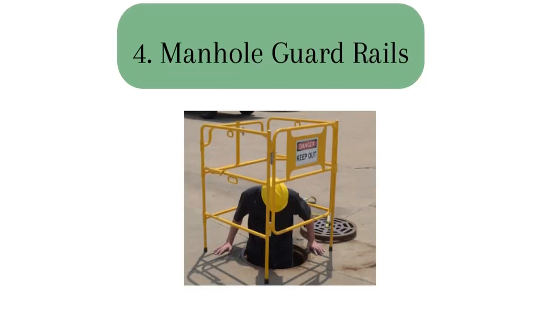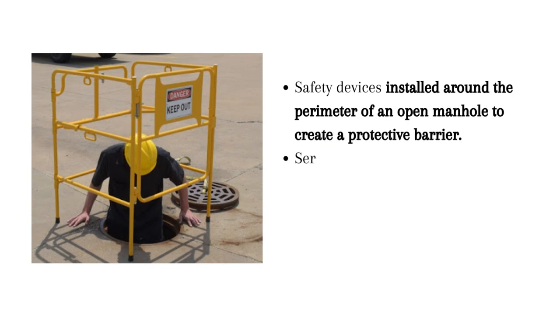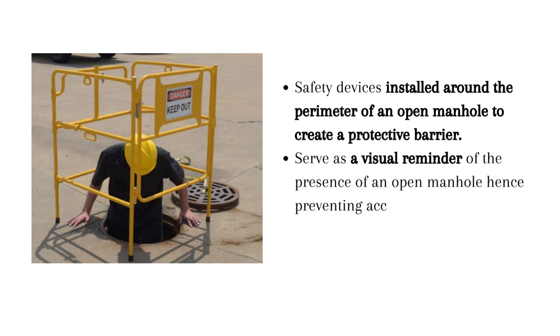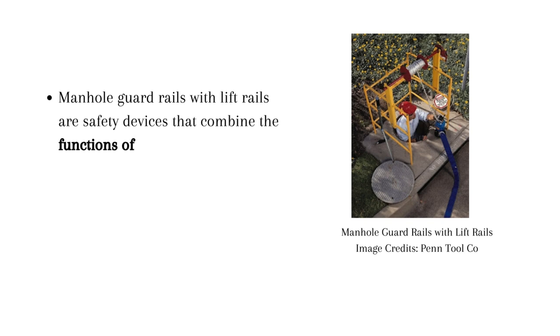4. Manhole guardrails are safety devices installed around the perimeter of an open manhole to create a protective barrier. They serve as a visual reminder of the presence of an open manhole, hence preventing accidental falls and providing a safe working area. Manhole guardrails also come with lift rails that are safety devices combining the function of both guardrails and lift rails, providing a protective barrier around the perimeter of an open manhole along with offering a lifting mechanism for easy removal of manhole covers.